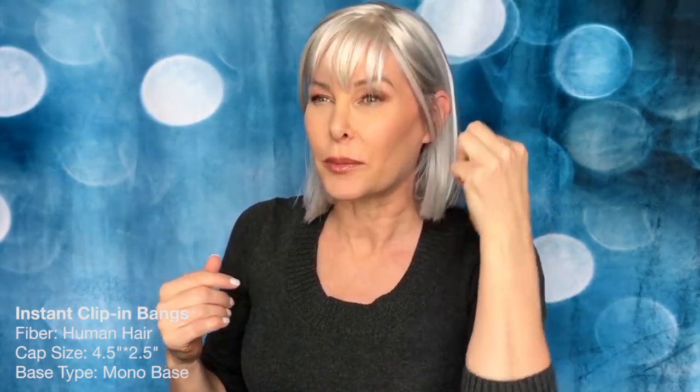Hair is fun, right? This is a topper from La Vivid Uniwigs. I'm sure not going to cut my own bangs, because I don't have enough hair to really cut bangs. This is a fun little option when I just want to have a change of pace, a different look, because sometimes it's fun.